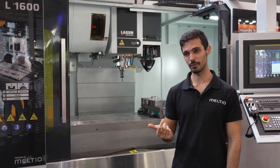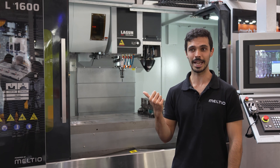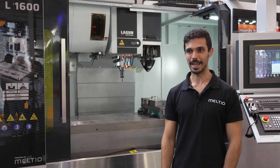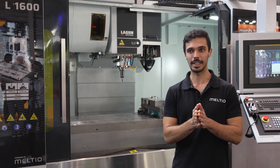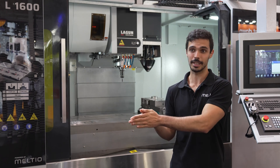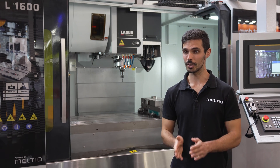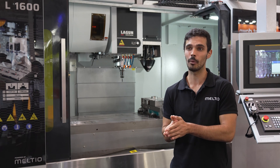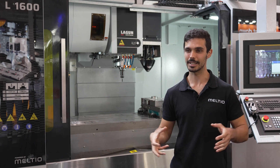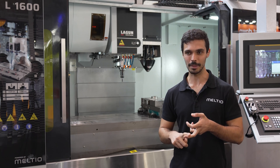We also have, just to make it easier for our users, the ability of using our slicing software — Meltio Space — which is aimed to directly send the CAD into the software, prepare your part, and print it. Regarding this product, we are also offering our own robot cell that has everything packaged in one, with the gas, material, and the robot together with the system.